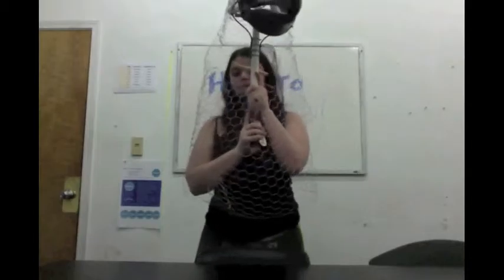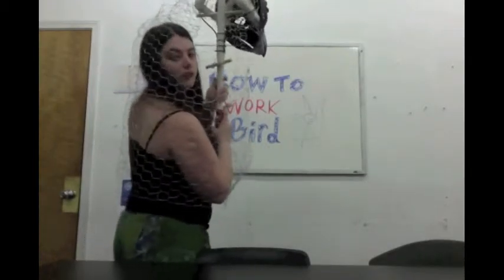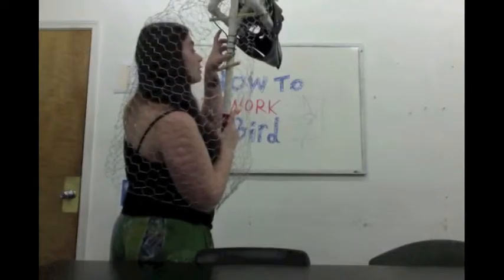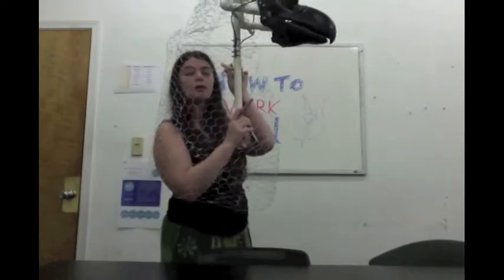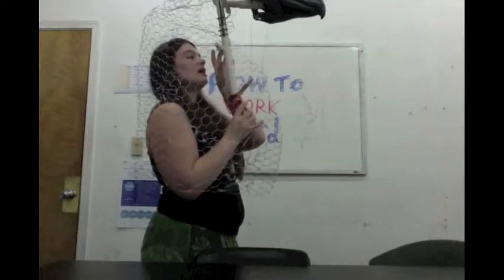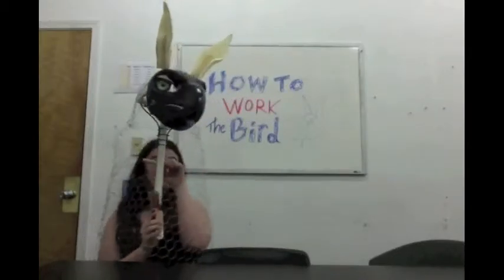Now, while you are doing this, there is also a lever — more of a pull handle — directly in front of the puppeteer. It's a little dowel rod with two wires coming out. You can move your left hand from supporting the weight of the puppet, support it just in your right hand, take your left hand up, and you can push and pull this rod. And when you push and pull the rod, you can use it to control the ears.